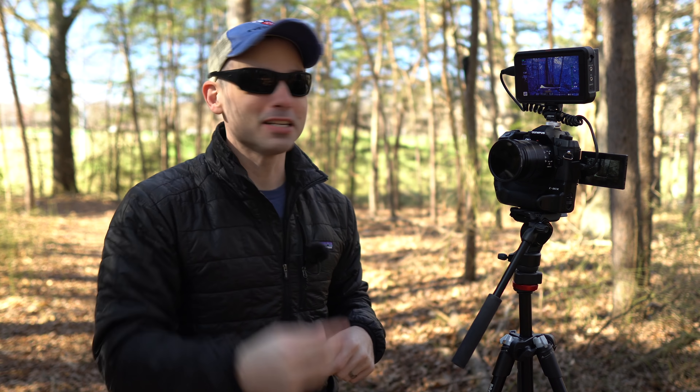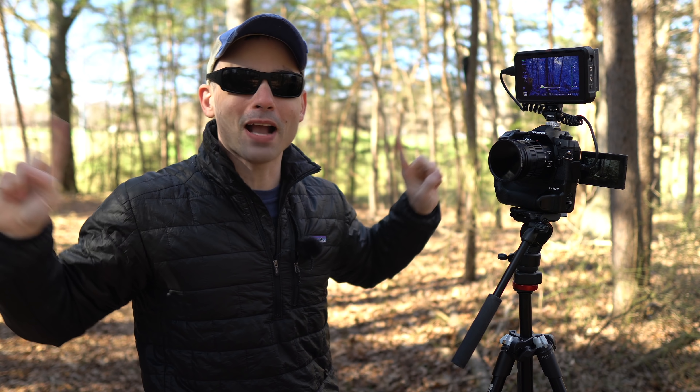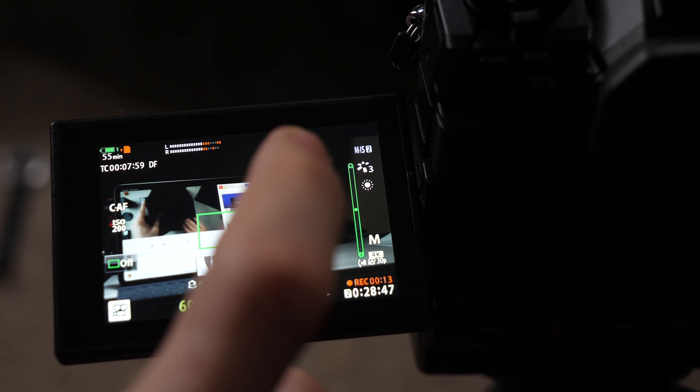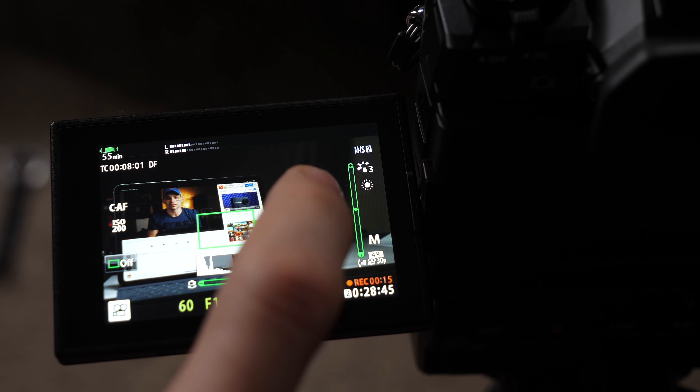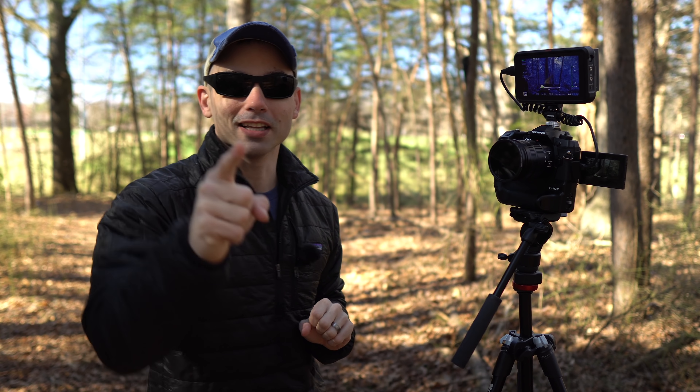We're going to break it down into three tests. Test one: out here in the woods — can it track my face, does it hunt, and will we see background focus issues? Test two: a vlogging test, because this could be a phenomenal vlogging camera given its stabilization, autofocus, and flip screen. Test three: back in the studio for tap-to-focus tests for YouTube-style product videos. Let's get started.